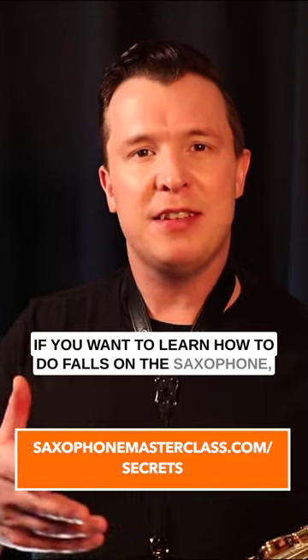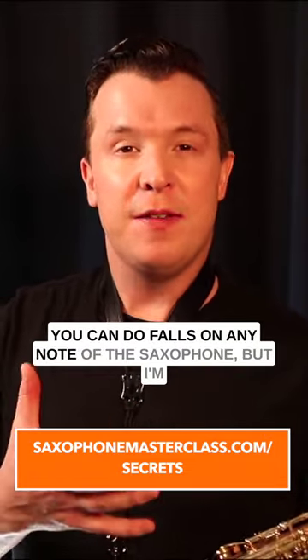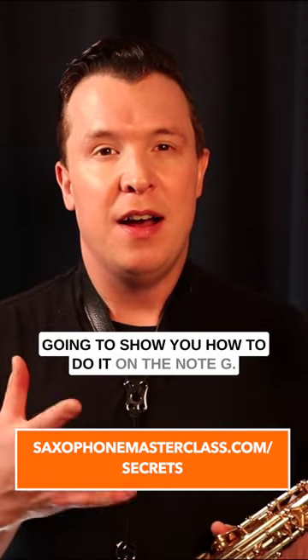If you want to learn how to do falls on the saxophone, I'm going to show you how to do it step by step. You can do falls on any note of the saxophone, but I'm going to show you how to do it on the note G.